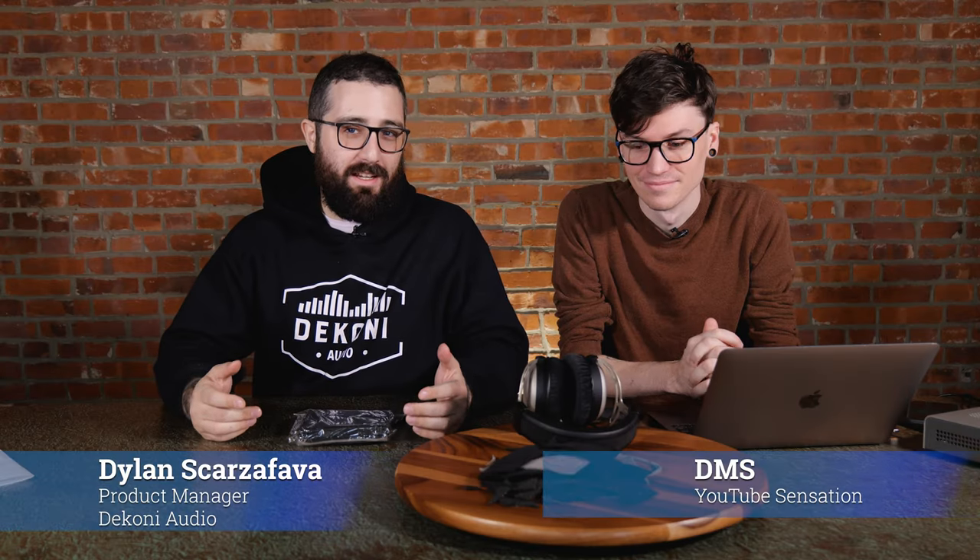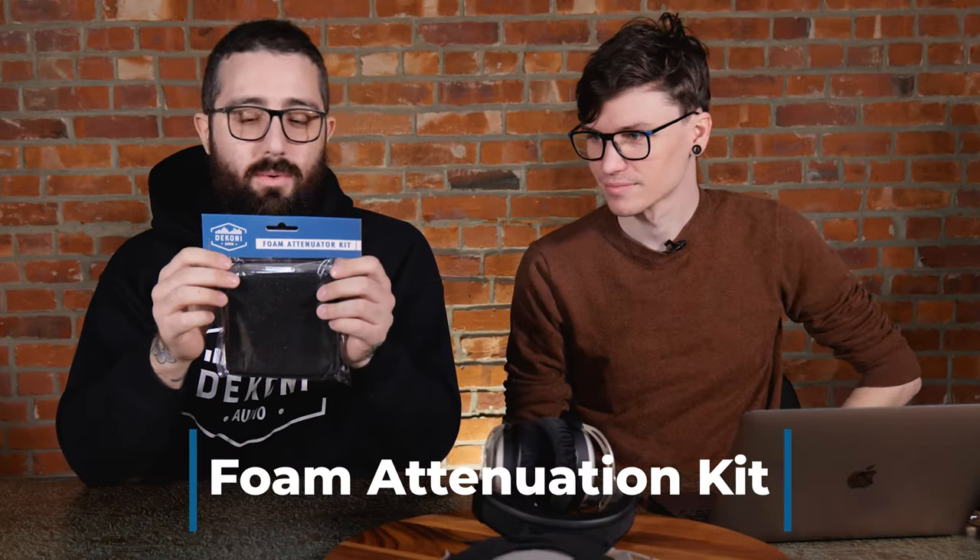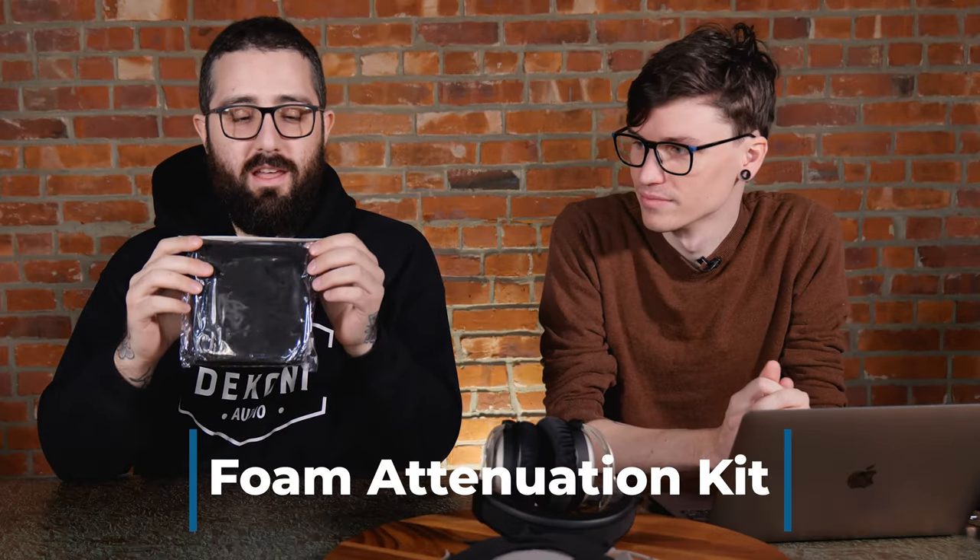Hello, today I have DMS here — and again, yes, this is what, three videos? It's almost like we filmed all these at the same time. I'm Dylan, the product manager of Dekoni Audio, and today we have the foam attenuator kit.